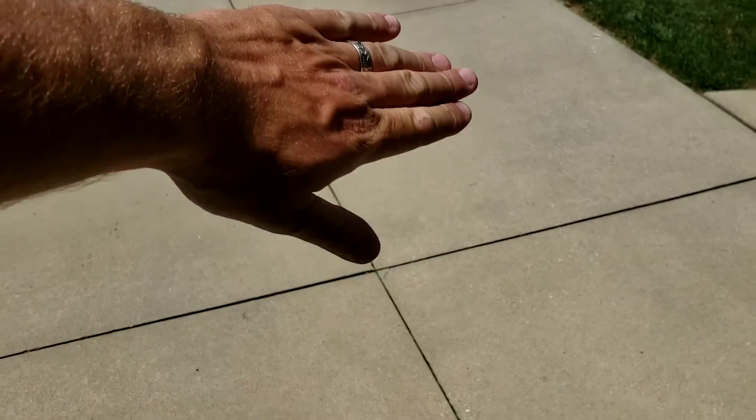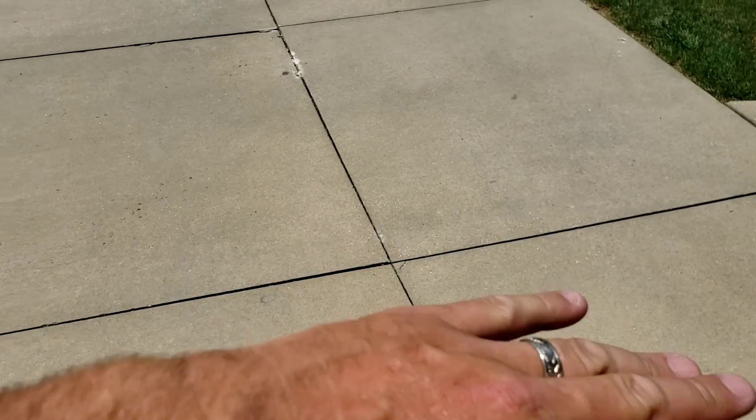We're going to level every slab to the slab touching it. What we are not going to do is take out the dip that's in here — we're just going to level the driveway. If you want the dip taken out, that is a different service requiring a lot more foam, and we can't offer that. This quote specifically is not for that.